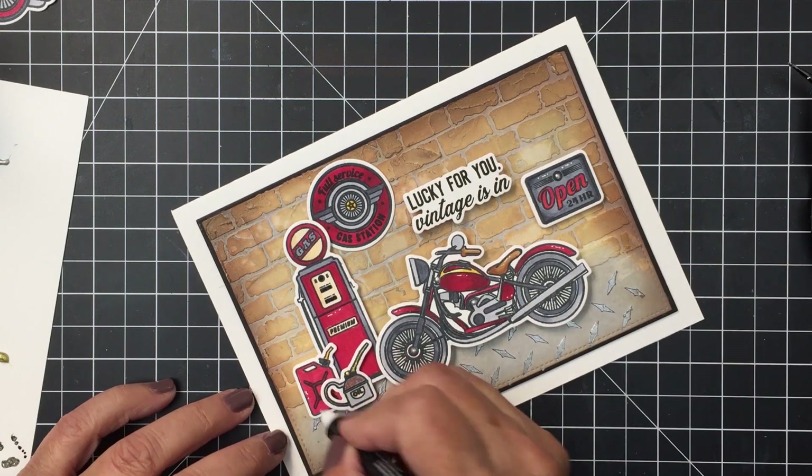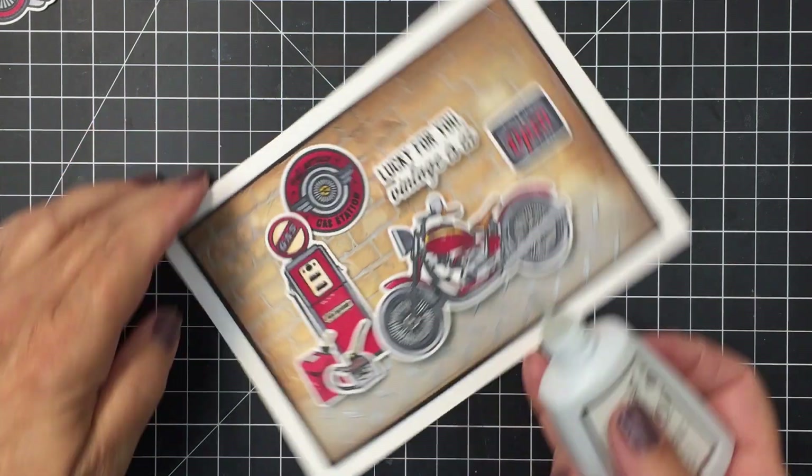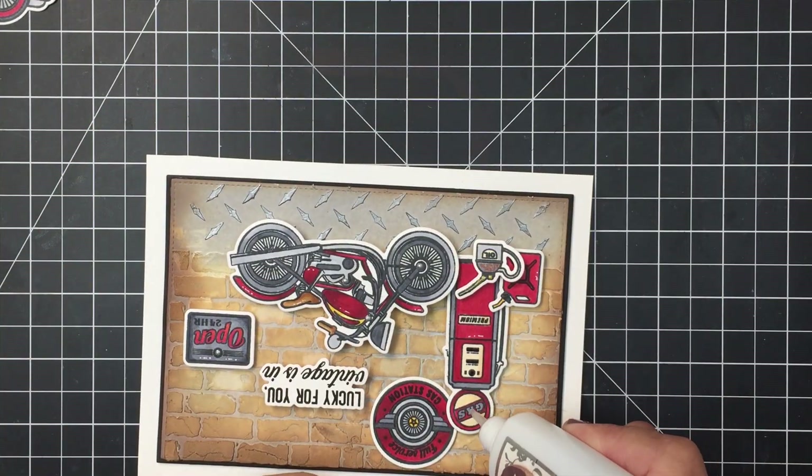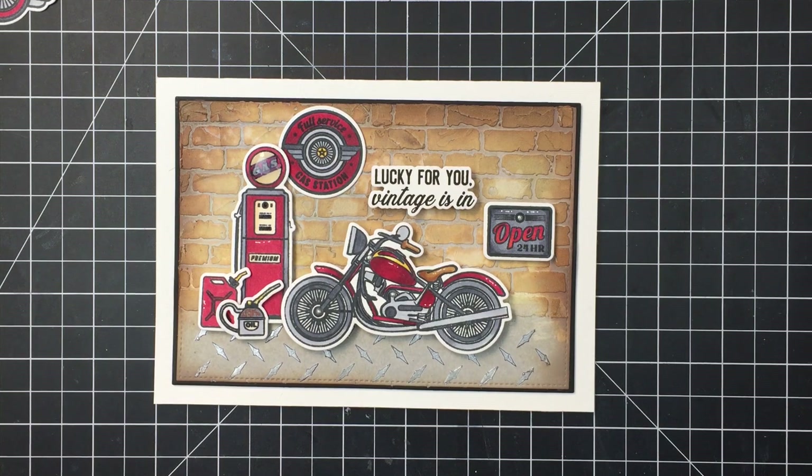I absolutely love this stamp set — Dad's Garage. I think it is so cool. It's one of my favorites from the new collection, and this was the first time I'd used it — I had a blast creating this card. I wanted to add a little bit of dimension to the top of that gas pump with my Nuvo glaze, and I really like how that dried when finished. Thanks so much for watching, friends. I have linked up in the description box the products I've used for my card today. Have an amazing day, and I will see you again soon. Take care, bye-bye.